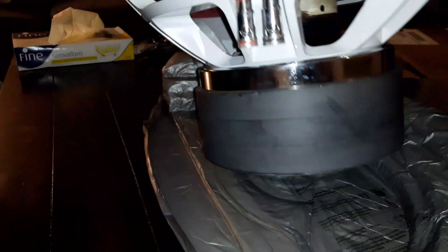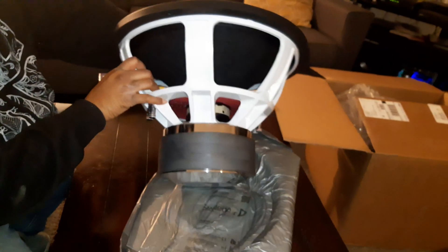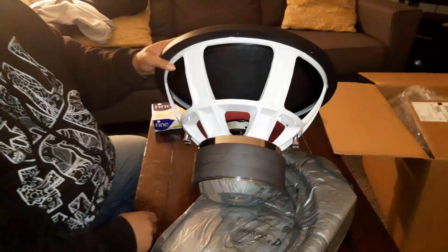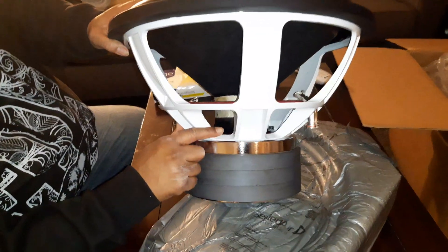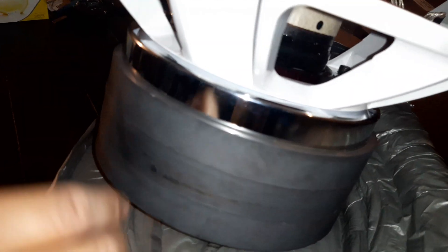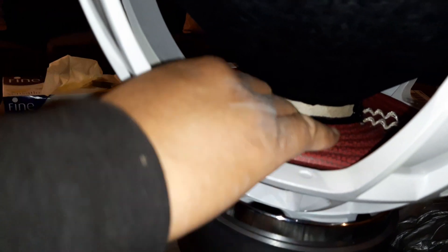I like the basket and frame — pretty good. A lot of other companies use this frame, which is pretty much standard for a nice big 18. Lots of ventilation as you can see. If you look closely, it's a nice coil — black and blue. Really nice spider; it might be a triple or quadruple stack spider with a 10 to 11-inch spider.